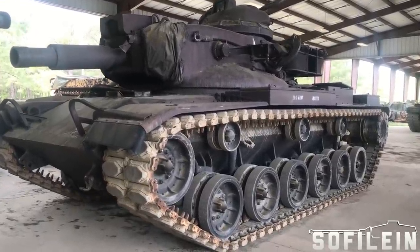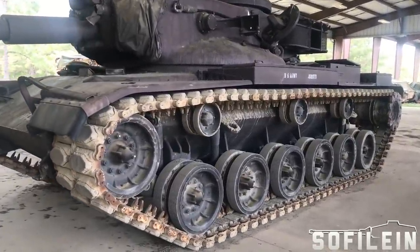Hey! Thank you for tuning in! Today we are going to talk about the M60A2. So let's begin.